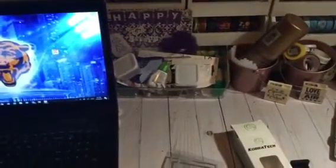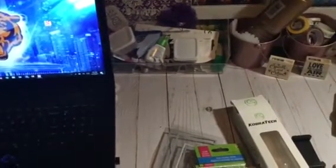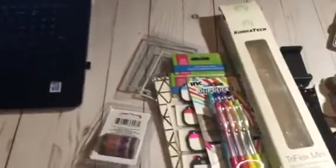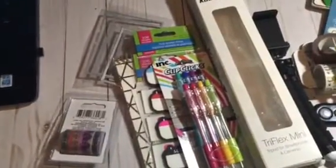Hi YouTube, this is Latonya coming from Happy Scrapping 45 with a small haul video. I'm going to share what I picked up from Amazon, eBay, and the Dollar Tree. First I'm going to start off with the Dollar Tree.